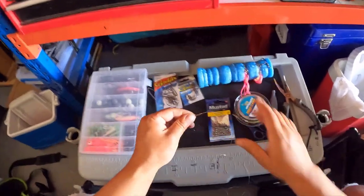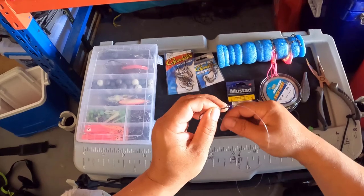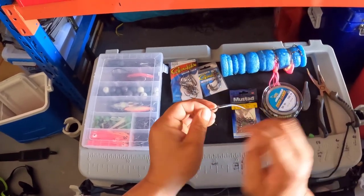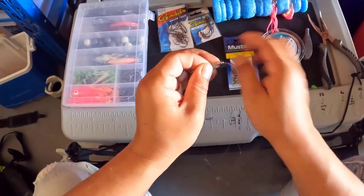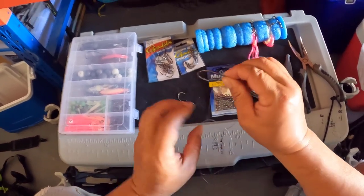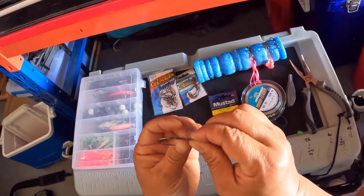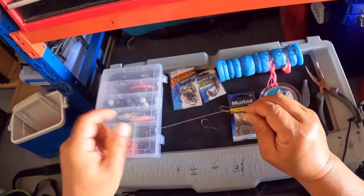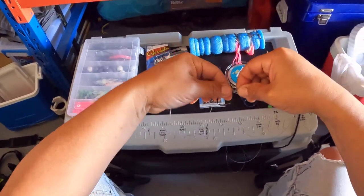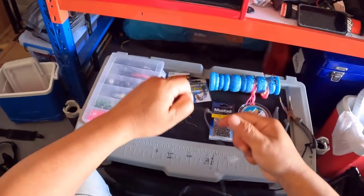I do a bit of a loop that comes back, then I wrap around about seven times — three, four, five, six, seven — nice and neat. I hold it together and simply put the line through that little loop I created. That's how long I want my other hook to be. I just pull it tight like that, then pull it back. No snapper's pulling that off.